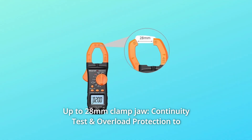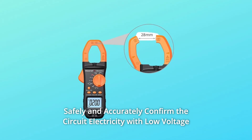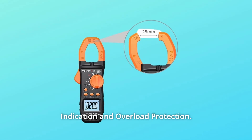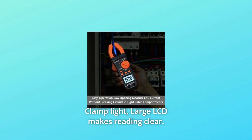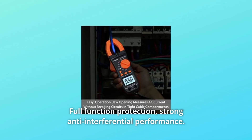Number 3: Up to 28 millimeters clamp jaw. Continuity test and overload protection to safely and accurately confirm circuit electricity, with low voltage indication and overload protection. Number 4: Clamp light. Large LCD makes reading clear, full function protection, strong anti-interferential performance.